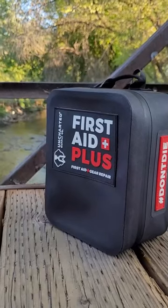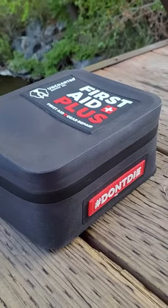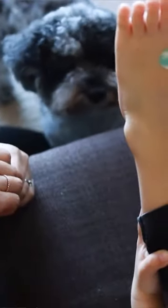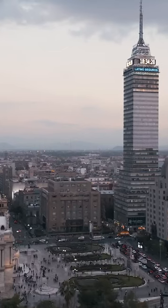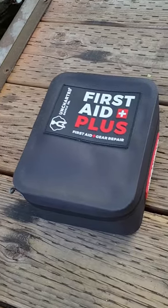Hey guys, Christian back again with one of our new products for 2021 — this is the First Aid Plus. Our first aid kits have been wildly popular. We've spent a lot of time thinking about the organization and the critical pieces in a first aid kit. A lot of people sell first aid kits based on quantities and number of pieces. I always tell people I don't know when you need 40 band-aids, so we're selling you a kit that's gonna help you navigate emergencies and give you everything you need, nothing you don't. Different environments require different tools and different kits — we've got the Triage kit, the First Aid Core, the First Aid Pro, and this is the big daddy: the First Aid Plus.